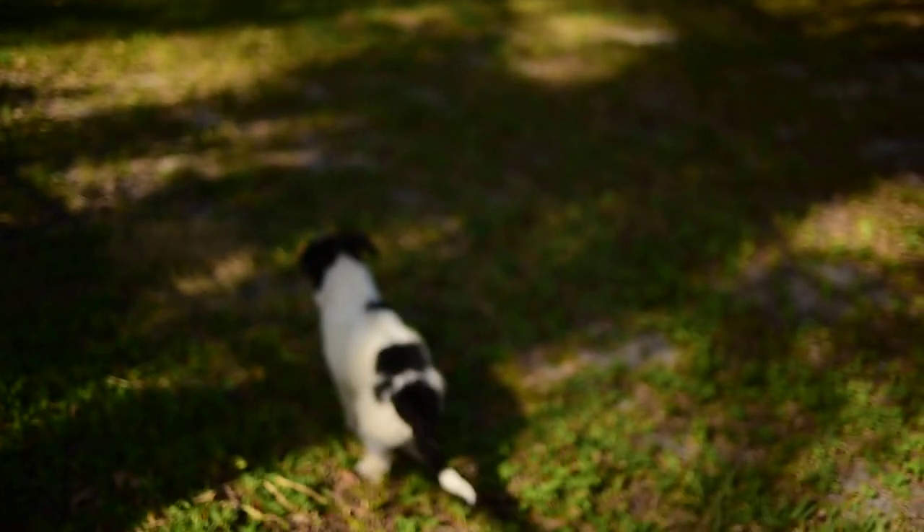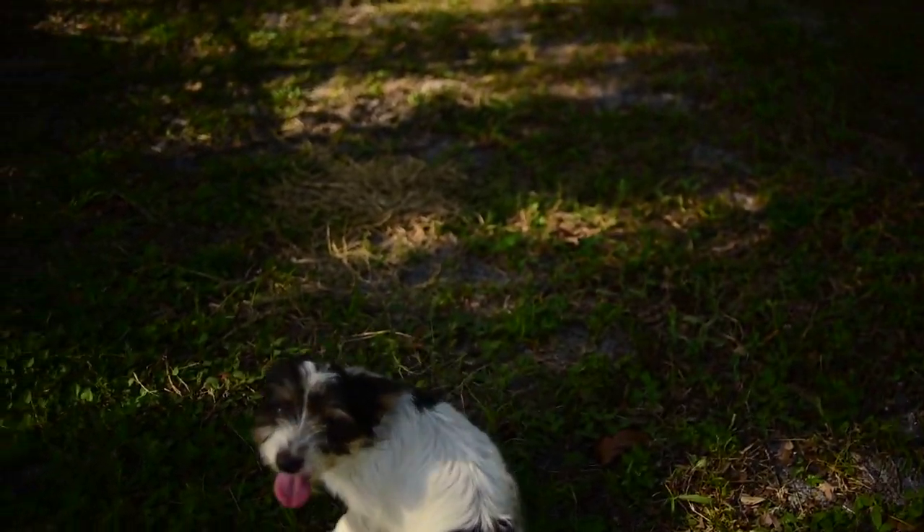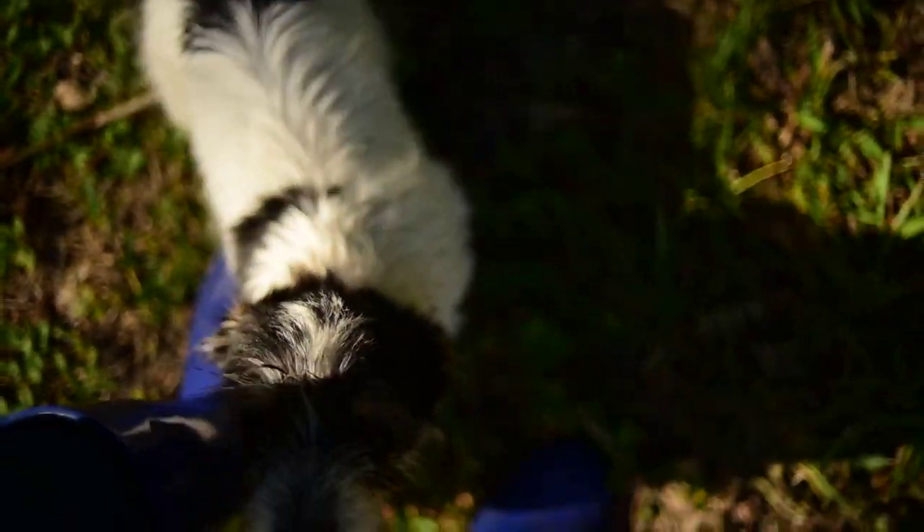Are you a happy pup? Oh my goodness, happy puppy! He's a little tiny wiener dog mixed pup — little rescue puppy. Hi, sweetheart.